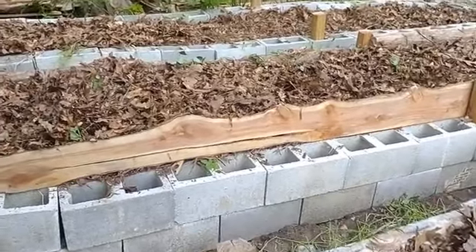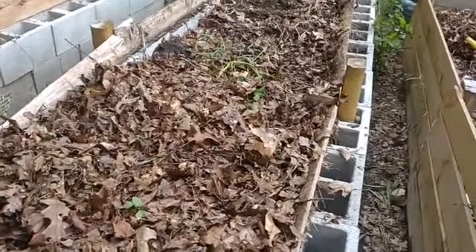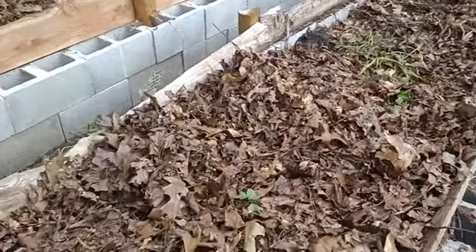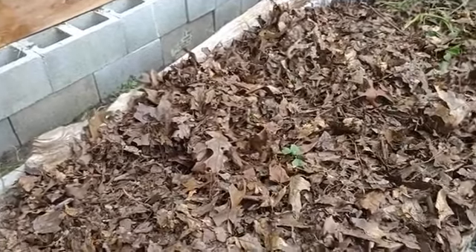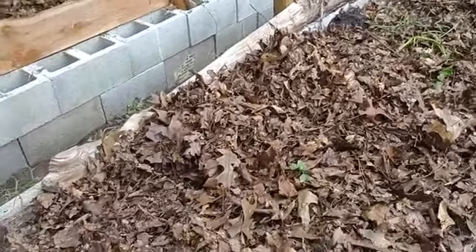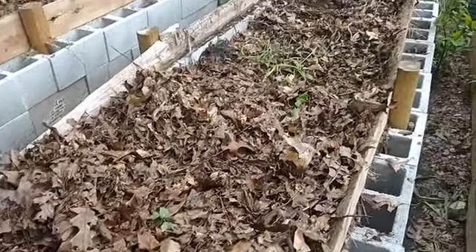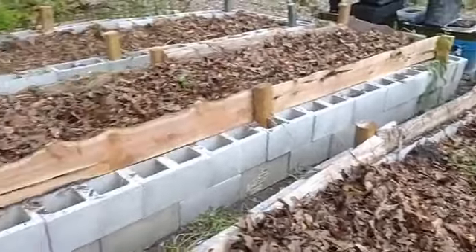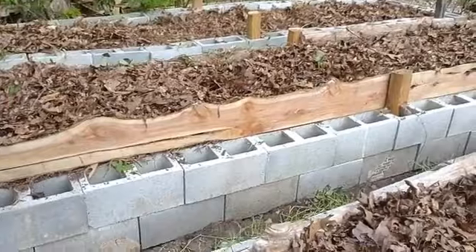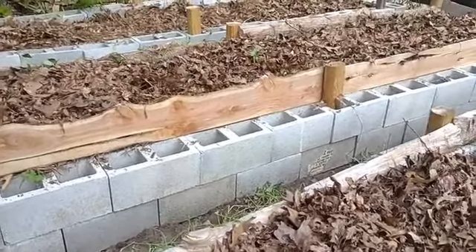I'm just showing these two potato beds right here and this third one — we harvested the potatoes out of these. This is about 15 to 20% of our harvest. We have other beds and then we have our in-ground potatoes. They were harvested, and what we did is we harvested them and then we replanted them with seed potato we had held over from last year.